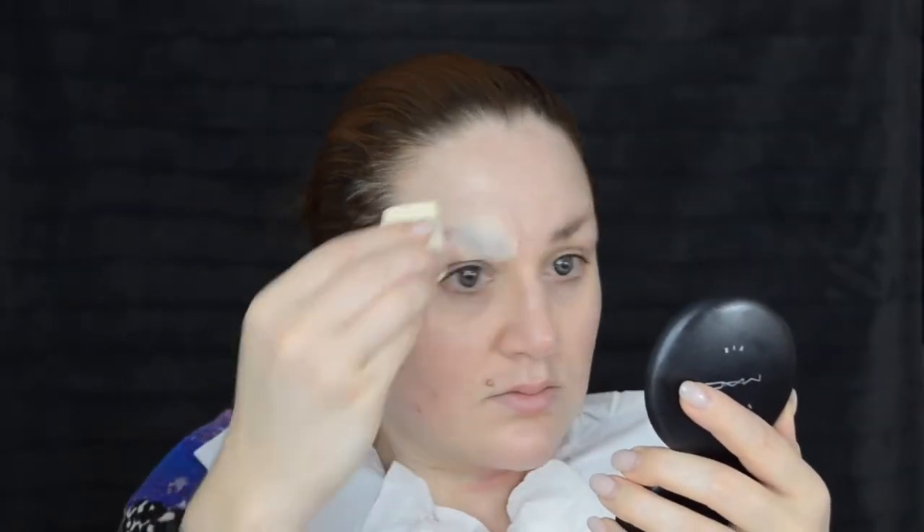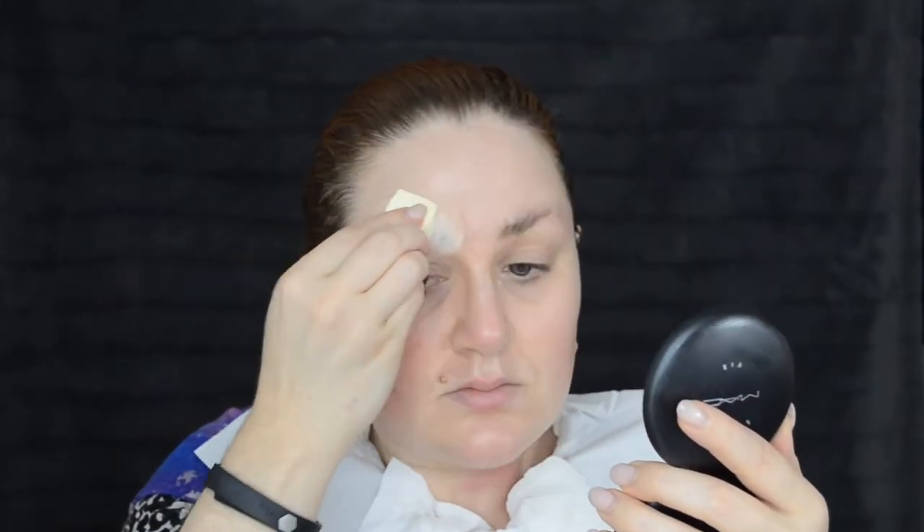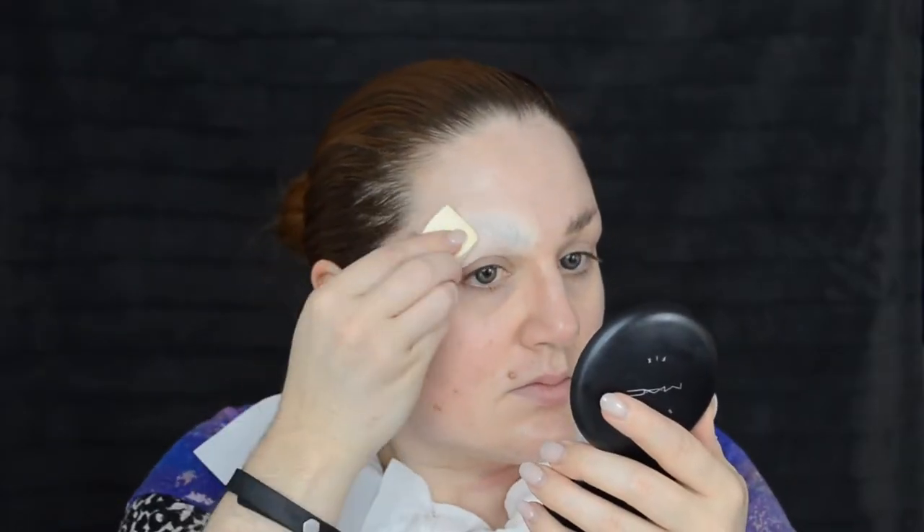Putting on some moisturizer — I've already prepped my skin as usual but it took a while to get my brows glued down, so I just wanted to throw some extra moisturizer on there. The final step of the brow block is to press some powder directly over it. This will set the glue and start to smooth the area, and I'm using Studio Fix powder foundation because it will also give me a bit of coverage.